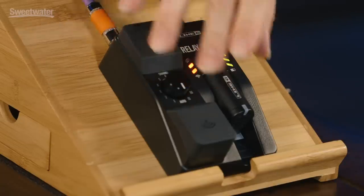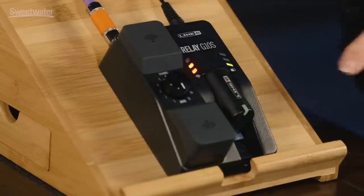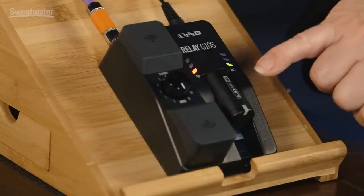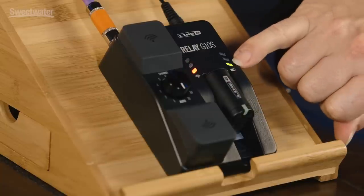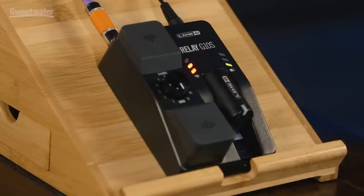The Relay G10S system consists of just two components: a transmitter and a receiver. The receiver is this base unit right here. It's pedalboard friendly, has dual antennas, and it also serves as a charging station for the transmitter. You can see the battery status for the transmitter right here, and it's also indicated on the unit itself.